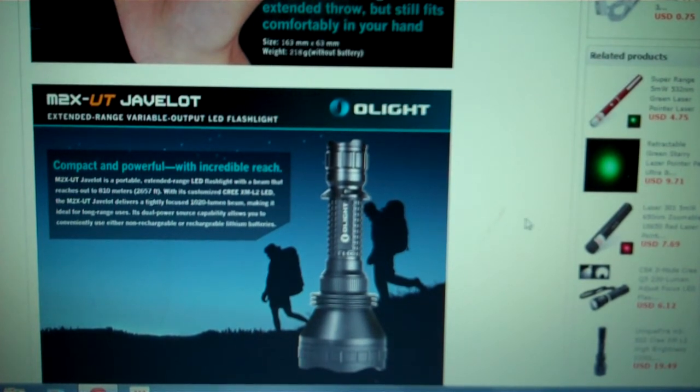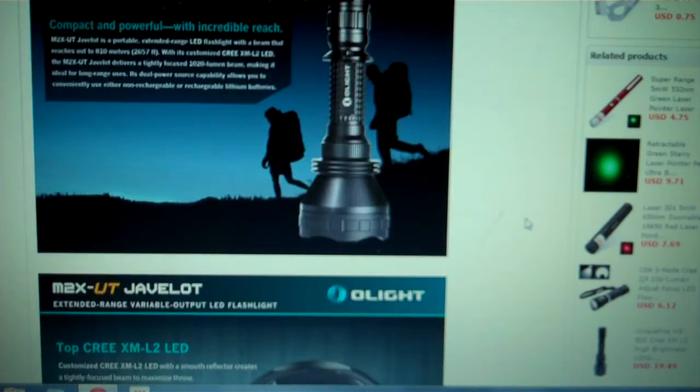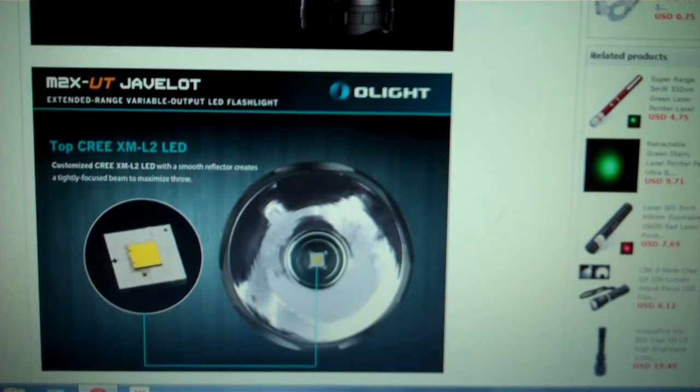Sorry, my voice and speech are a little tired — I just finished work. Anyway, it's got a custom Cree LED inside. From what I can see, there's no dome on it, so it's a de-domed LED. Of course that's going to make it more powerful.